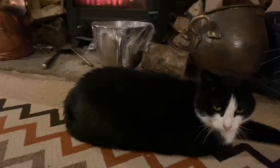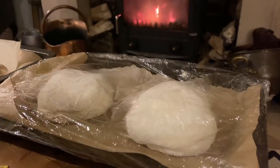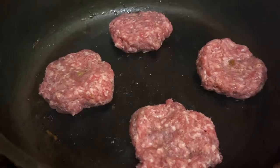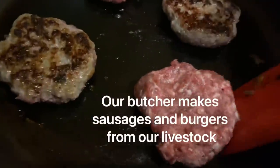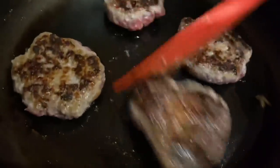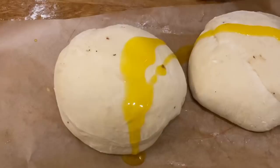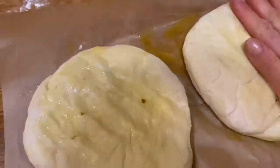A woman's work is never done — Friday night I was cooking up some treats for the weekend. I decided to have a go at making flatbreads, so I made the dough in the mixer and left it to prove by the fire. I'm serving it with minted hogget patties — minted sausage meat from the farm — frying those up, and adding olive oil, salt, herbs, and garlic to the flatbreads.